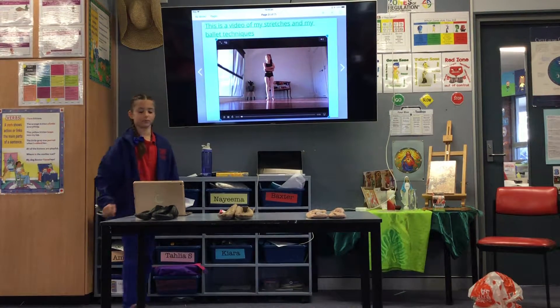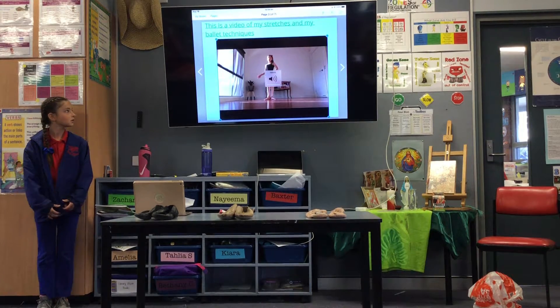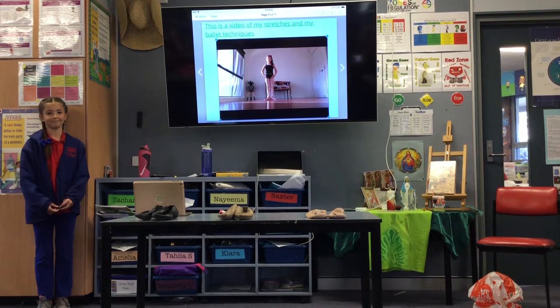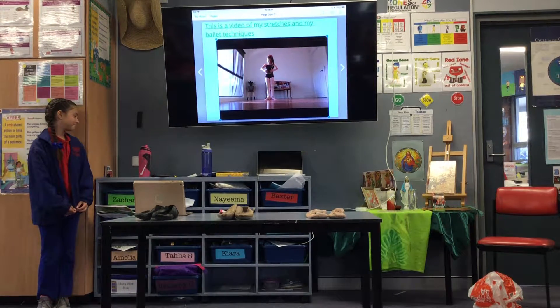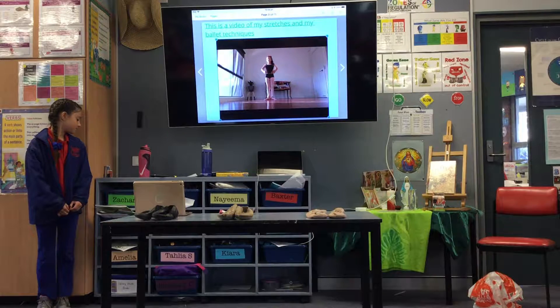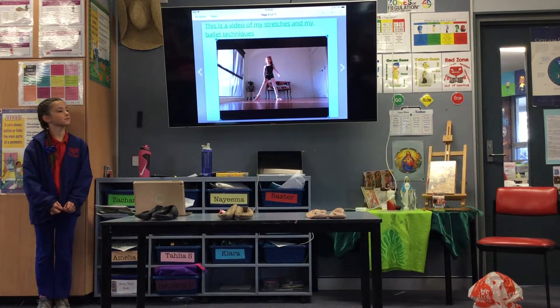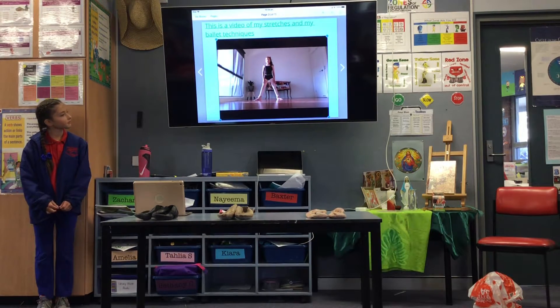We're going to start off with 1st position. Our feet are turned out as far as you can go. Our hands are nicely here and they're in line with your belly button. Then we're going to do 2nd position — our legs go out while they're still turned out, and our arms go here.